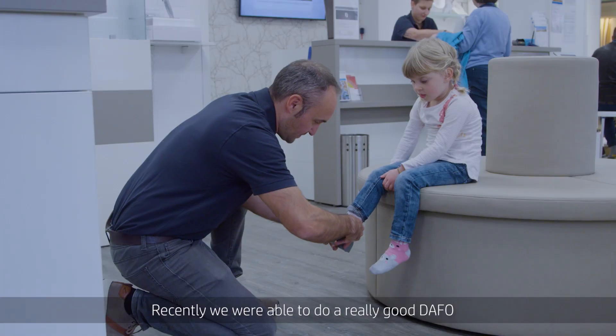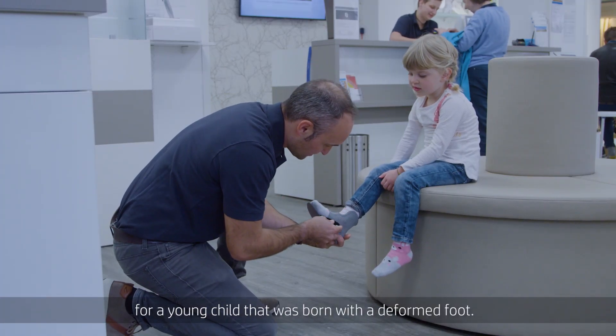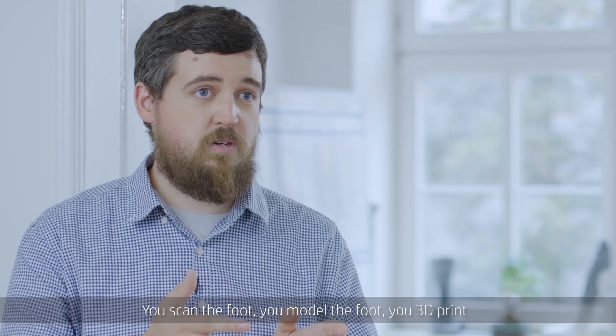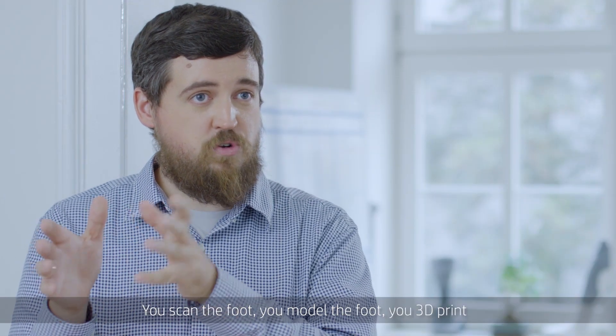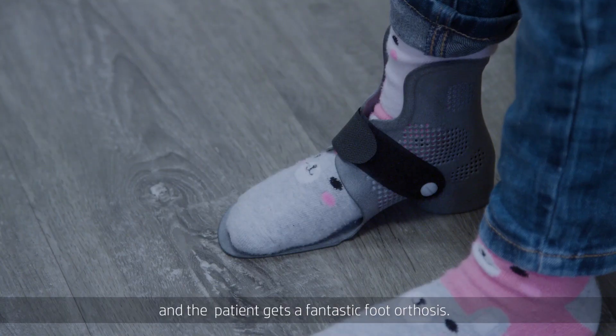Recently, we were able to do a really good DAFO for a young child. She was born with a deformed foot. You scan the foot, you model the foot, you 3D print, and the patient gets a fantastic foot orthosis.